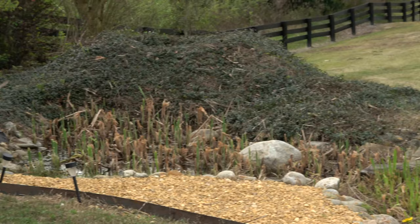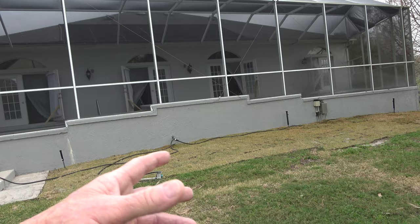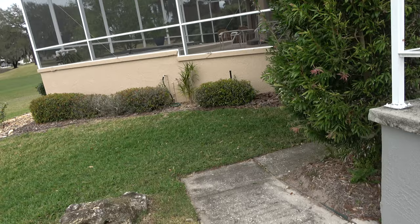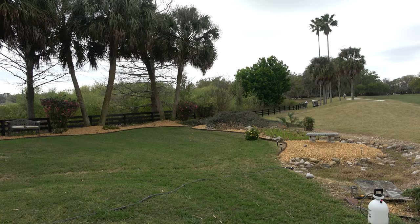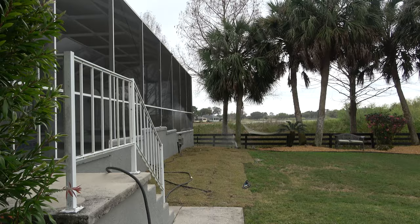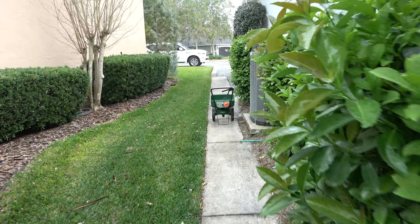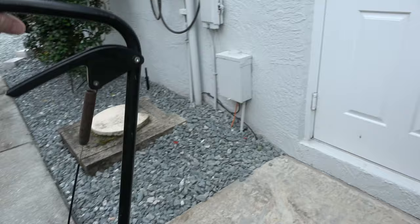We took all the pine straw out and filled in with grass. One last look in the back - we'll come back and move the sprinkler. Getting ready to put some weed and feed down to get the grass looking good.